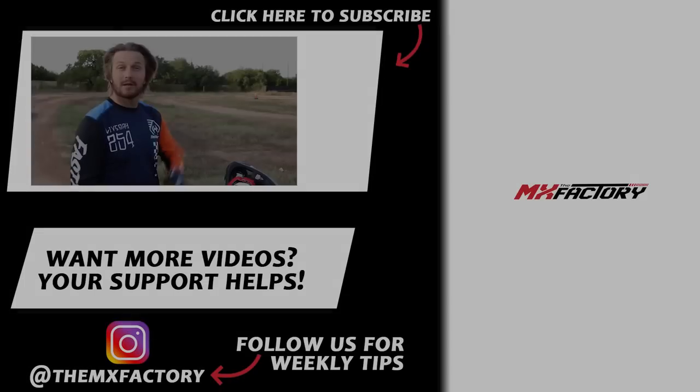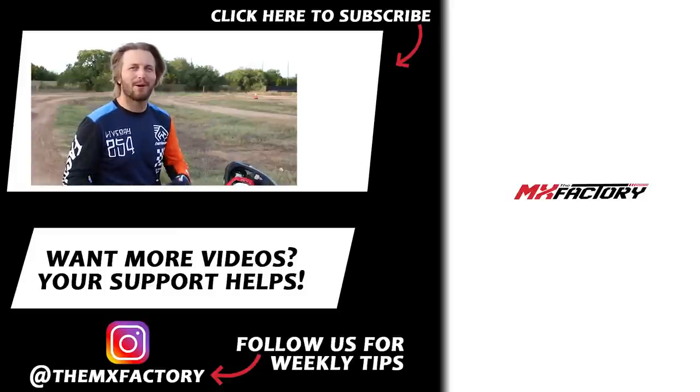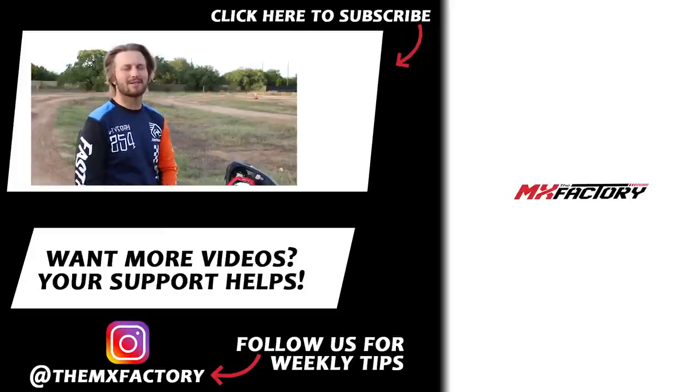Thanks for watching, guys. We actually have a free video gift down below — just click the link, sign up for our email list and it'll come right to you. More videos over here. Like and subscribe. And on our Instagram down below, we post weekly tips — check that out too.